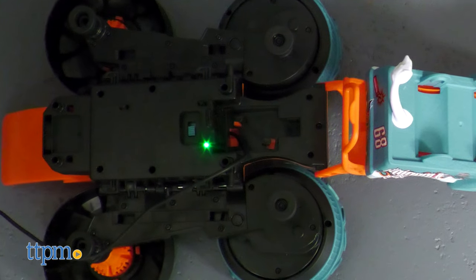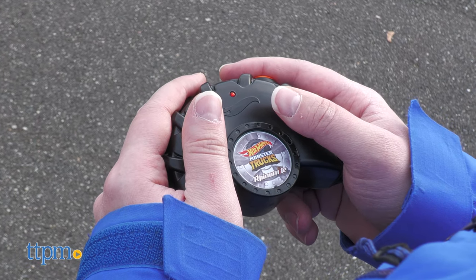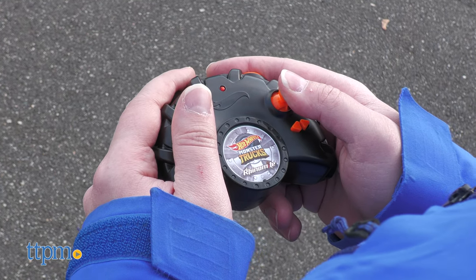The internal battery is rechargeable, and the USB charging cord is attached to the RC itself. You will, however, need two AA batteries for the controller.